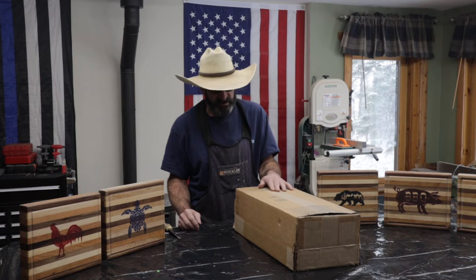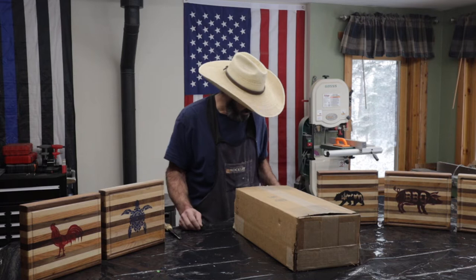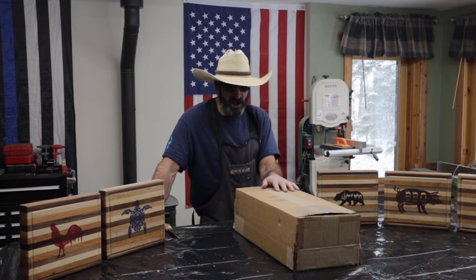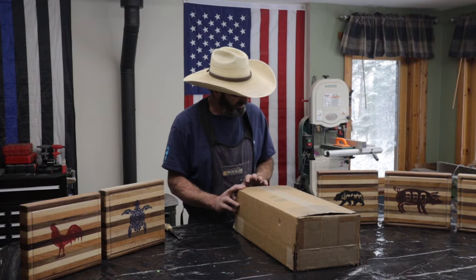These are 24-inch pieces — three-quarter by two inches by 24. You get five walnut, five maple, and five cherry. I bought two of them, so I got about 30 pieces of wood in here.